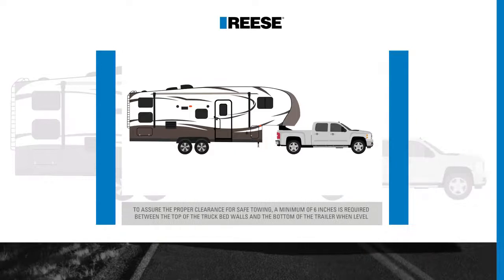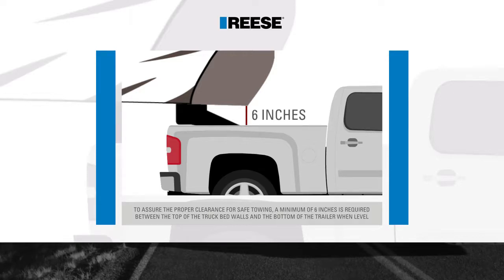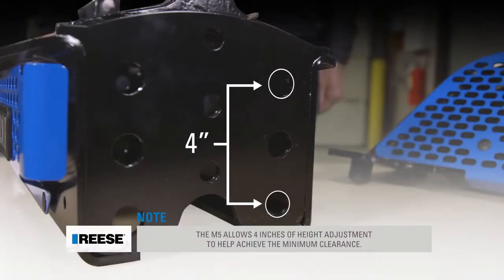To assure the proper clearance for safe towing, a minimum of six inches is required between the top of the truck bed walls and the bottom of the trailer wind level. The M5 allows four inches of height adjustment to help achieve this clearance.